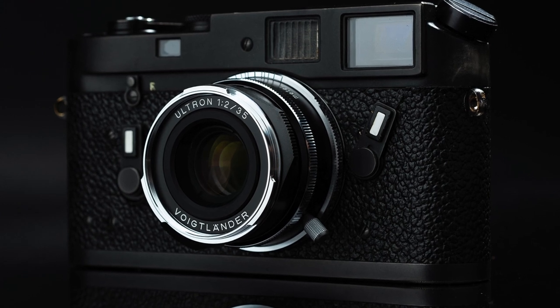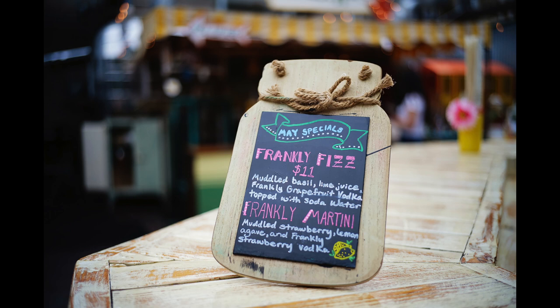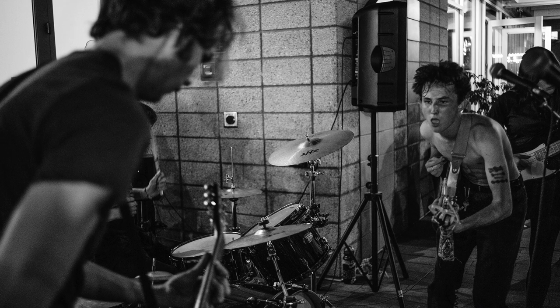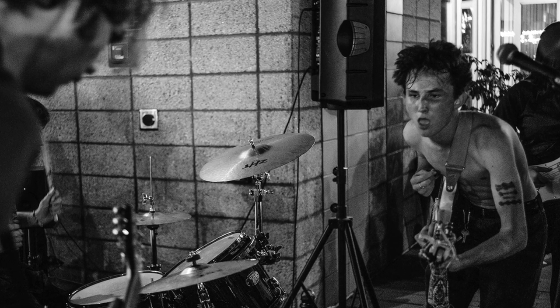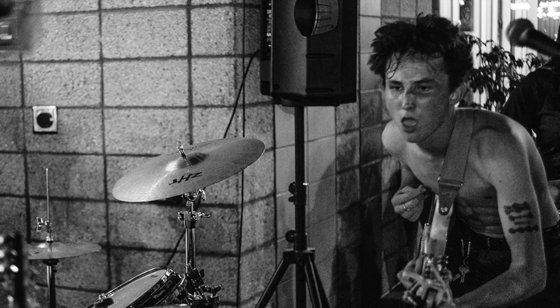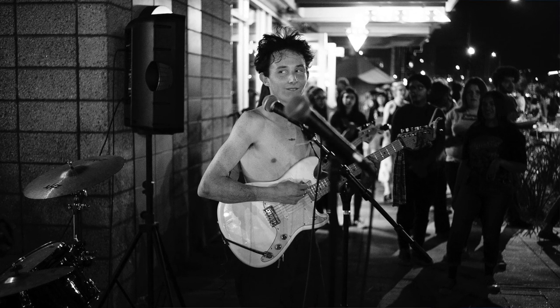This little lens has some special qualities. It has character, it has mojo, it has that vibe I really dig. It's not fully classic or vintage — so it's not soft or mushy, and it doesn't have busy bokeh. It has just enough sharpness and really smooth bokeh with that special look. Shooting it on the S1 at high ISOs like 12,800 or 51,000 reminds me of shooting Tri-X film. It converts beautifully to black and white because it's a mid-contrast lens.